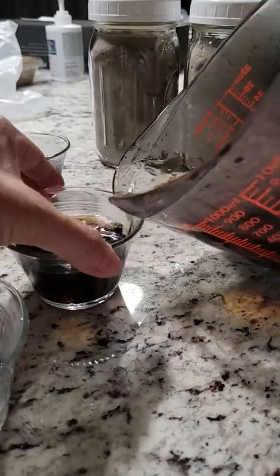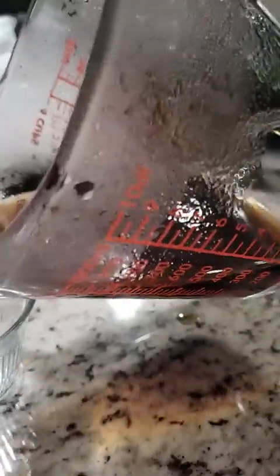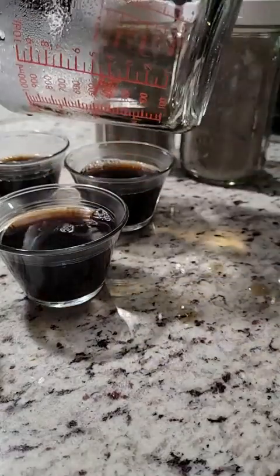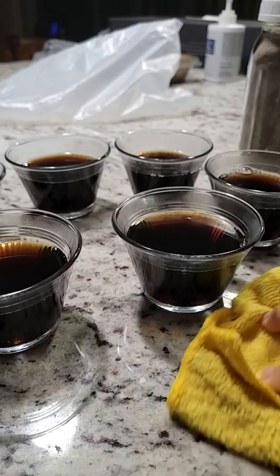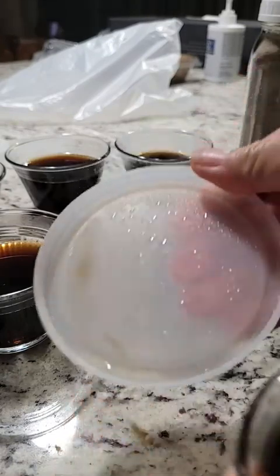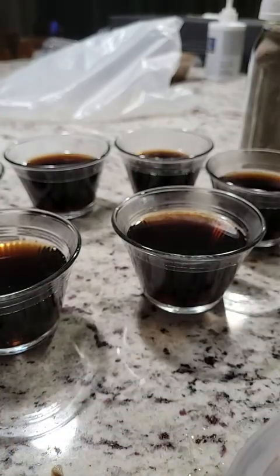In two and a bit cups I was able to make six little containers like this. I let them cool first before I cap them — when you don't let it cool enough and you put it in the fridge, you get condensation like this on the lid. If you let it cool a little bit more, you have less condensation.